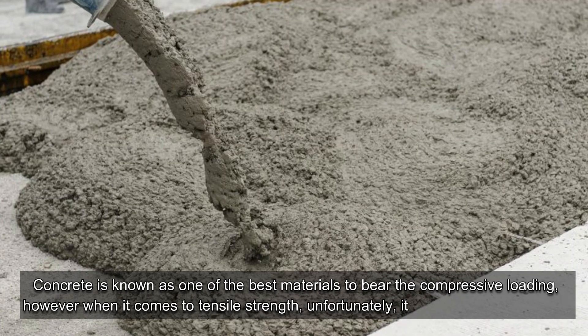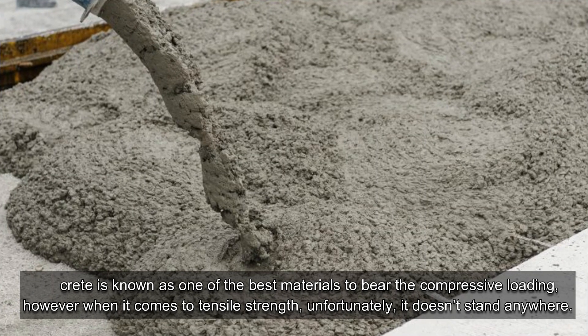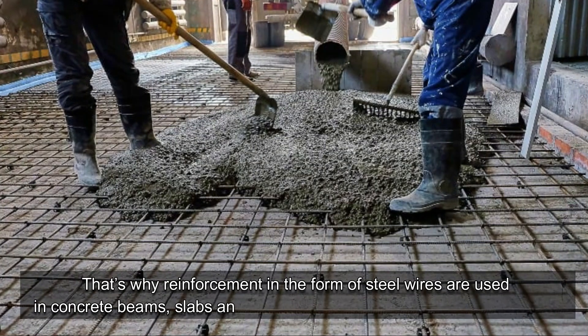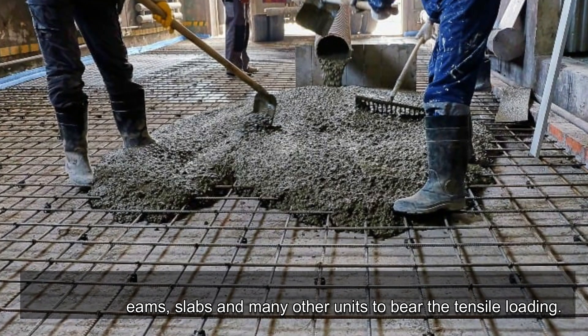Concrete is known as one of the best materials to bear compressive loading. However, when it comes to tensile strength, unfortunately it doesn't stand anywhere. That's why reinforcement in the form of steel wires are used in concrete beams, slabs and many other units to bear the tensile loading.